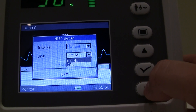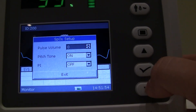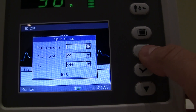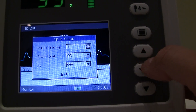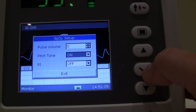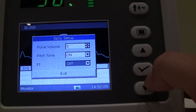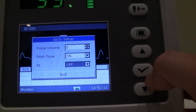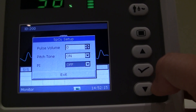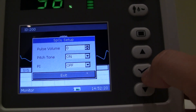NIBP setup is where you change those settings. In SPO2 setup, pulse volume is currently turned down to zero — if you turn it up you can hear it. Pitch tone can be turned on or off. Most people like to have it on so that if pulse rate and SPO2 levels go up, the pitch tone increases, and if they drop, the tone gets lower and longer.